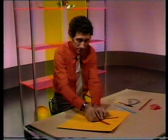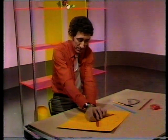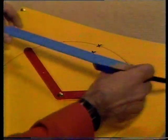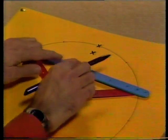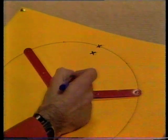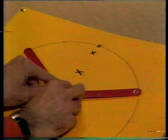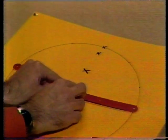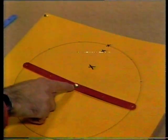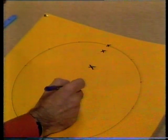Now, if I move them on a bit more — this one round this way, and the other round the other way, same amount. Find the middle again. That's there. Mark it with a cross. And again, both on the same amount. The middle's going to be under the pin, because both of those are the same length. So I mark that with a cross.